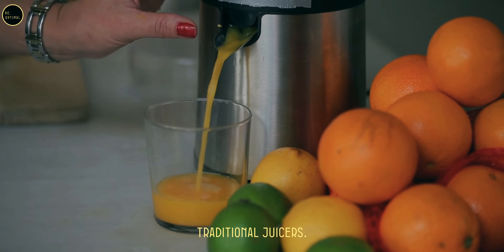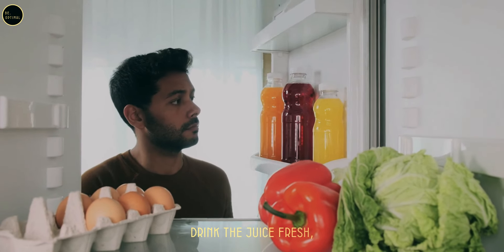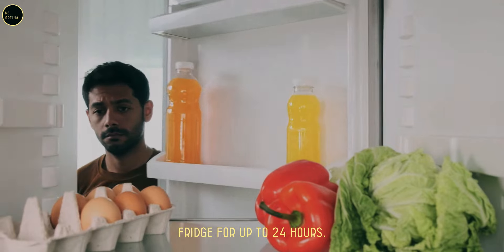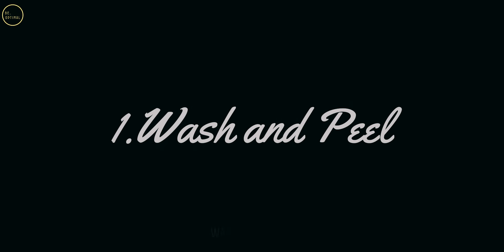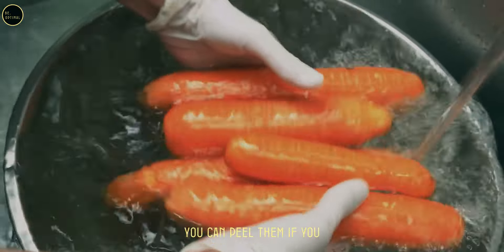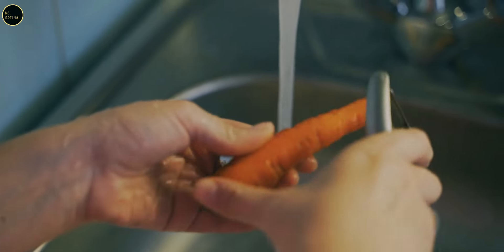Storage: drink the juice fresh, but you can store it in an airtight container in the fridge for up to 24 hours. Step one: thoroughly wash the carrots. You can peel them if you prefer a smoother juice, but leaving the skin on will give you extra fiber and nutrients. Step two: slice the carrots into smaller pieces that will fit into your juicer.